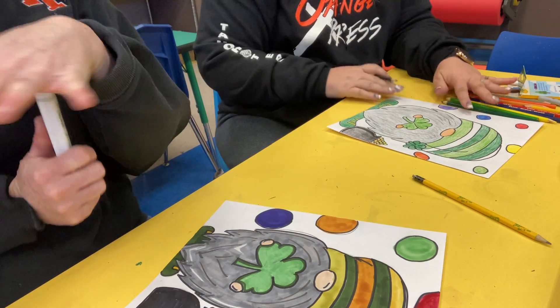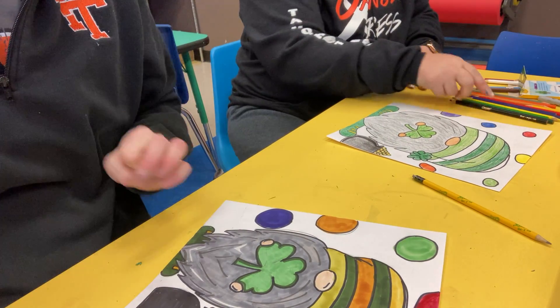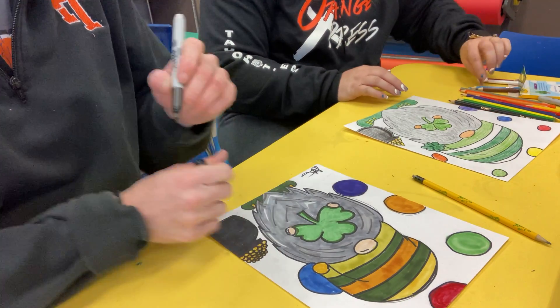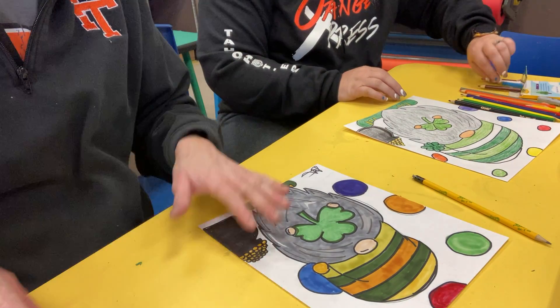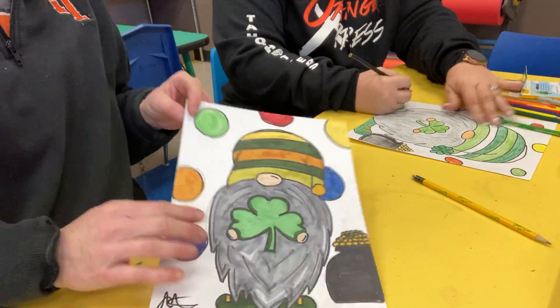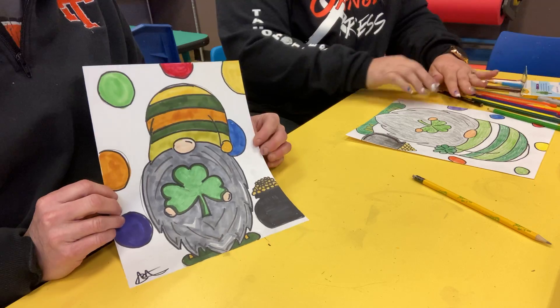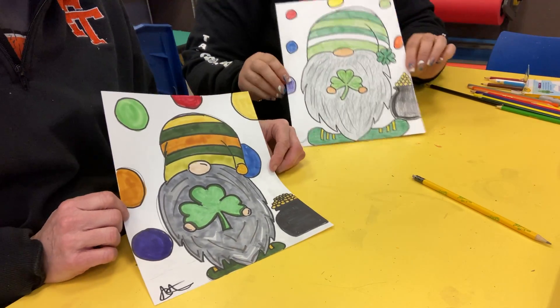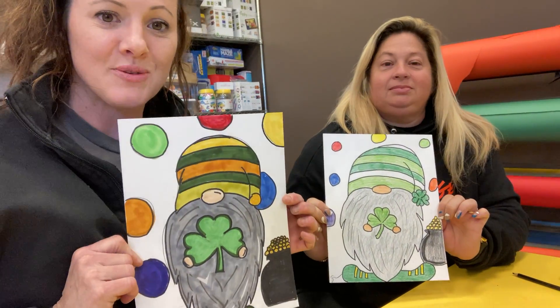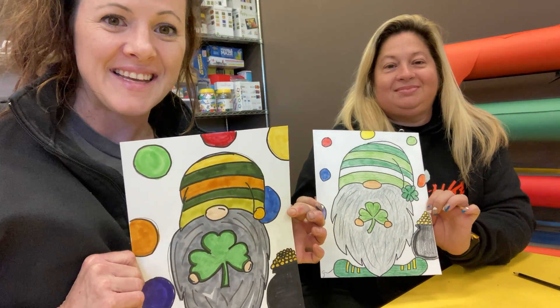My last thing I ask you guys to do is sign it. She did her three or four leaf — I love it! The very last thing I always ask you guys to do is sign it so you know you did it. Here's mine and there's Miss Collins'. I hope you guys have fun doing this like we did. Have a good day — see ya!